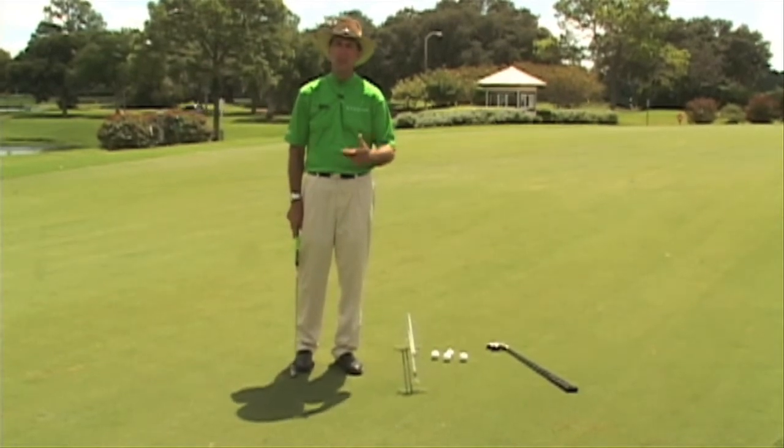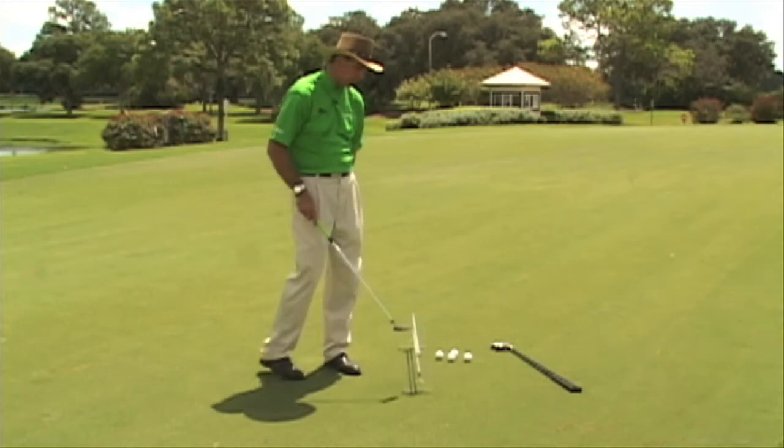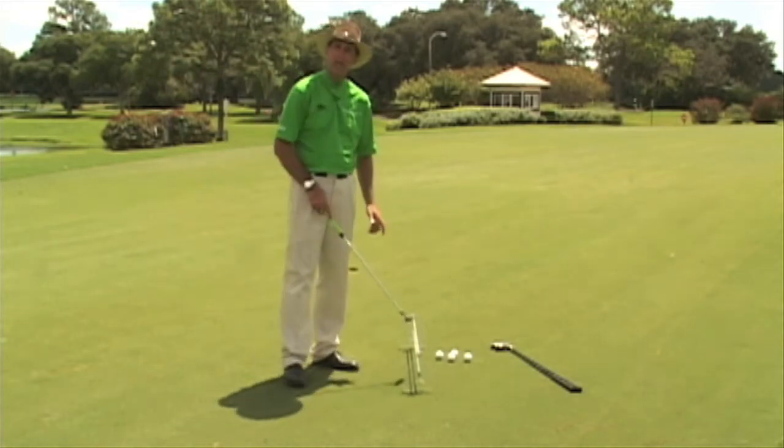Even if your speed is good and your stroke is good, you're still not going to make putts unless you read them right. So what I have here is what's called a Right-On Line, and I'm going to show you how to practice reading greens.